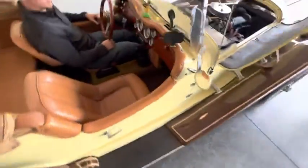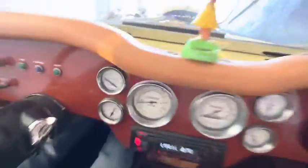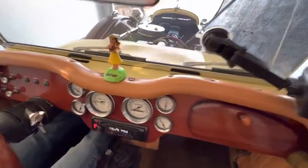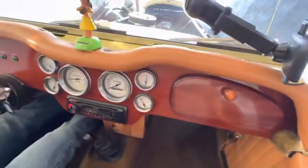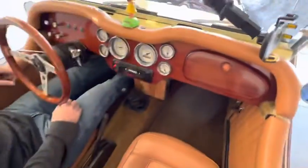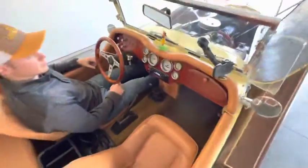Everything sounds and runs exactly as it should — extremely strong motor. Showing you the gauges as part of the cold start: water temp we don't have yet but it'll be on later. Oil pressure looks good, RPM, speedometer, voltage for the generator looks good. Looks like we could use a little fuel.